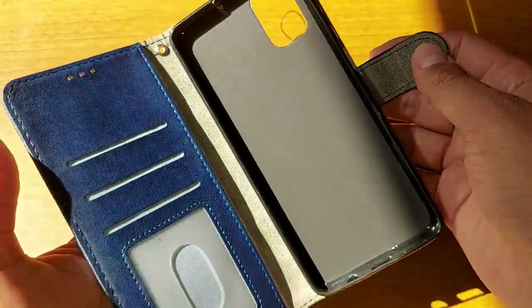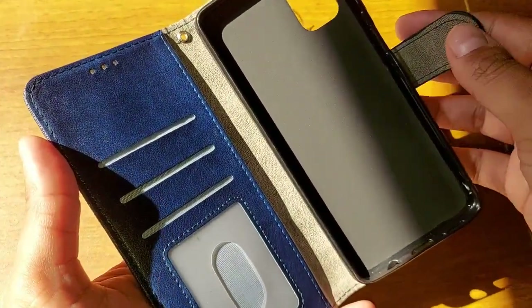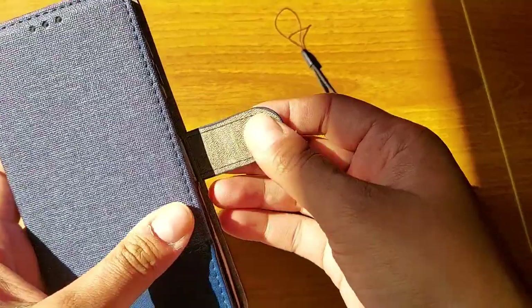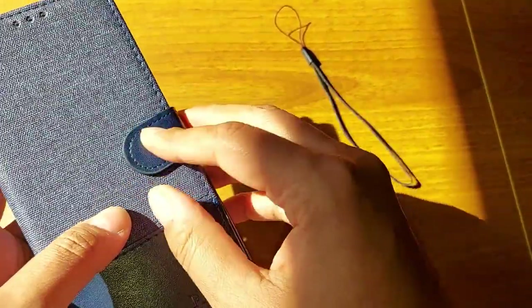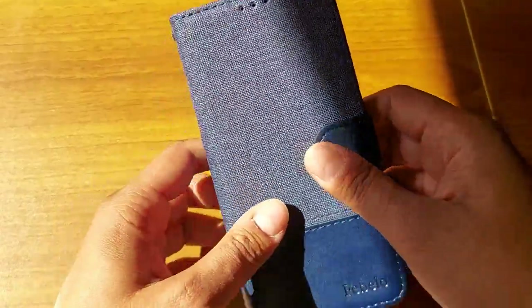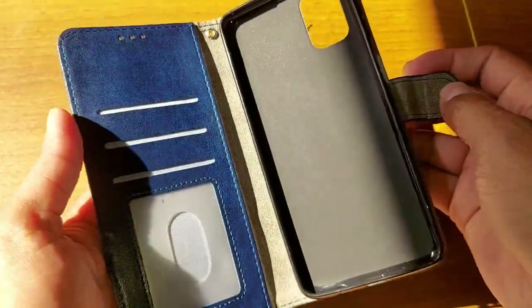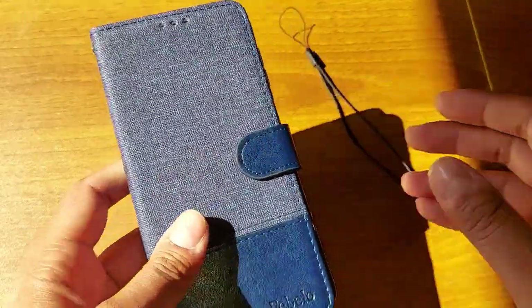The last feature of this flip cover is that it comes with a magnetic lock. If you have a Samsung Galaxy M51 phone, you can buy this cover — it will enhance the beauty of the phone and your phone will be safe every time.